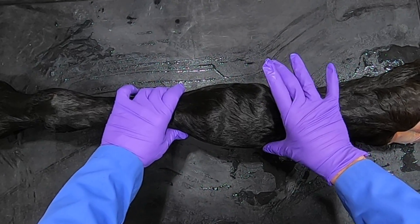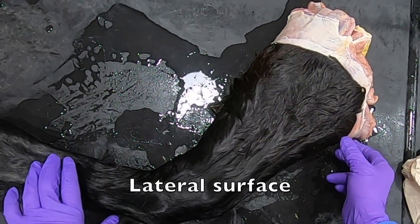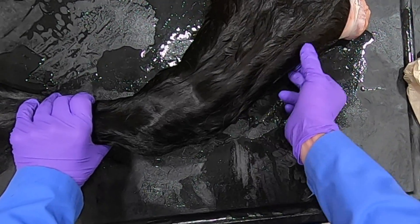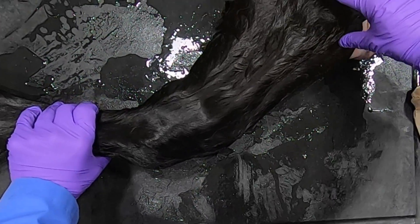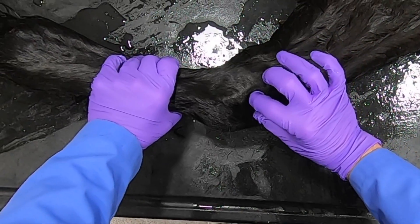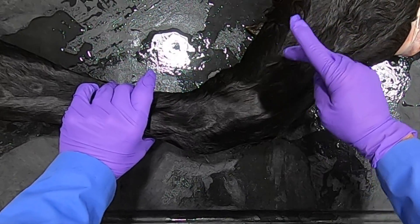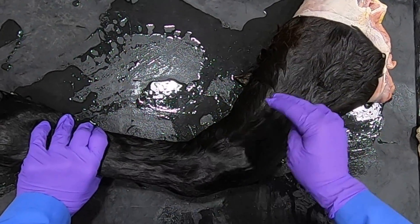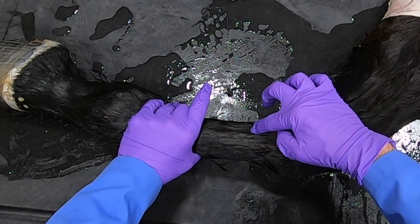Here are the medial and lateral styloid processes of the radius. Coming back up, we can see the muscle of the extensor carpi radialis coming down, then we have our common digital extensor muscle and its tendon more lateral, and then this ridge right here is our lateral digital extensor tendon.